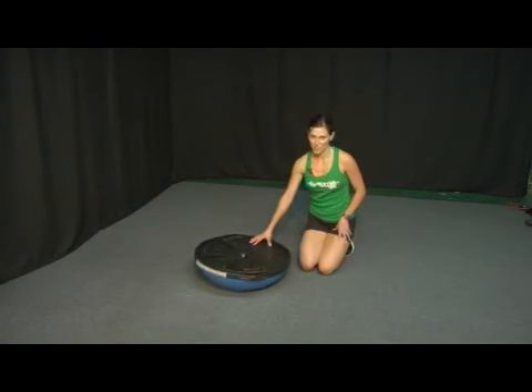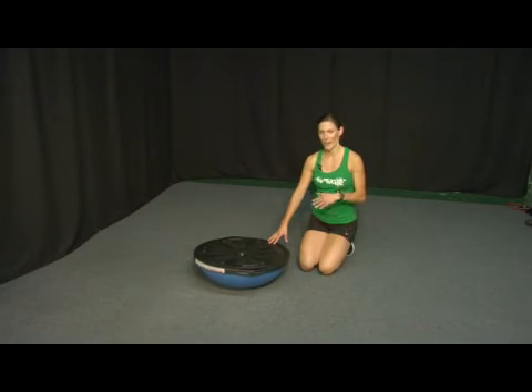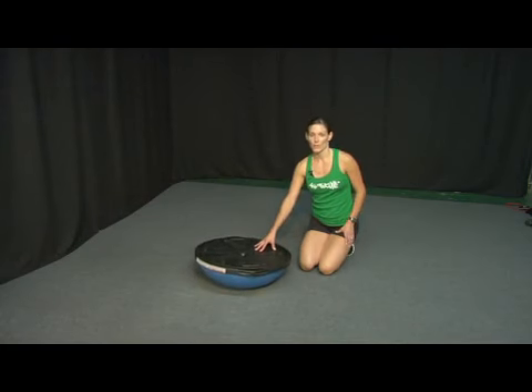Do between six and eight repetitions and two to three sets. Take a break in between the sets and stretch if you need to and continue on. If you've been doing this for a while, start adding a little bit more — a couple more reps and you'll really feel this in your chest and in your glutes. That's how we do a push up on the BOSU ball with a glute raise.